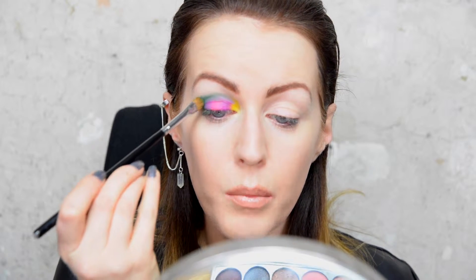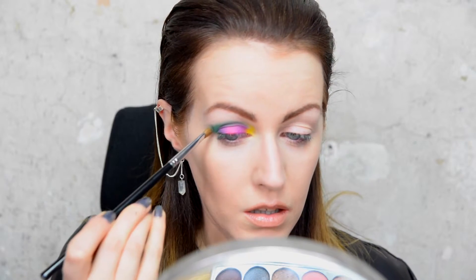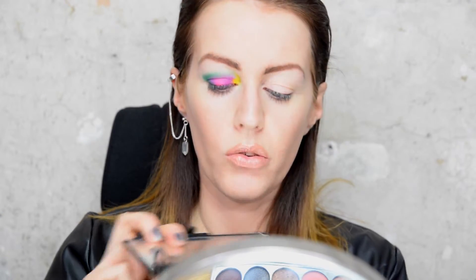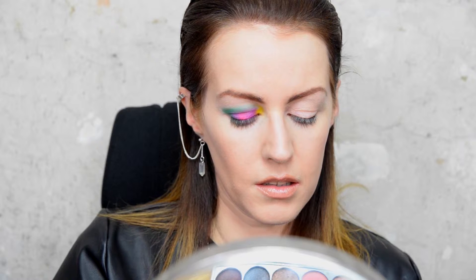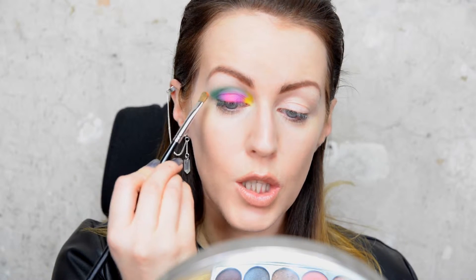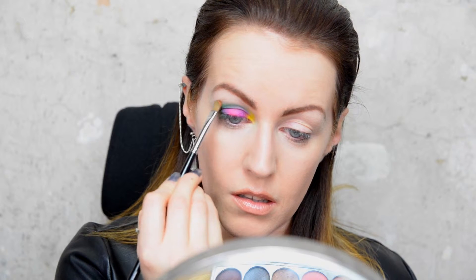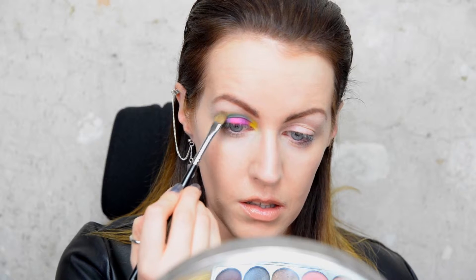Don't worry, I am going to blend all of this in a bit. Keeping the same brush, I'm going to take the orange — the third one in on the bottom — and take that just above where this green is. You don't want a lot of it.